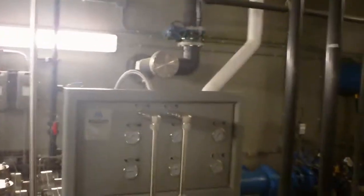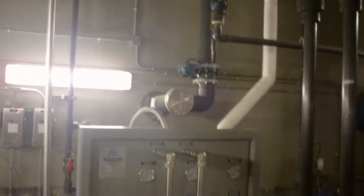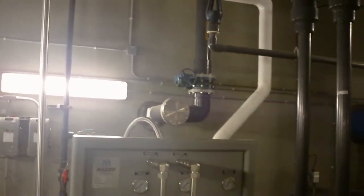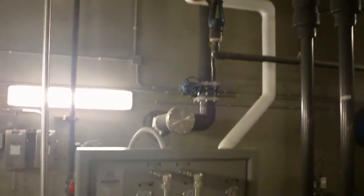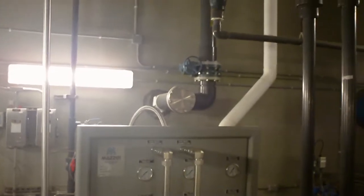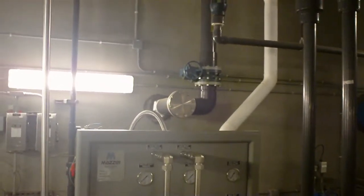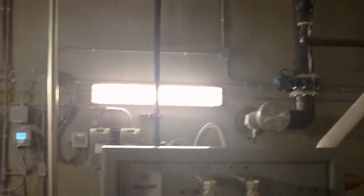We are in the basement of the North Burley County Water Treatment Plant, part of the South Central Water System. We are going to be looking at the dissolution system for the ozone, a system made by a company named Mozzie Injector Company.